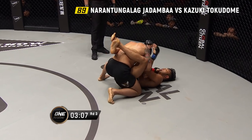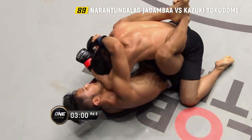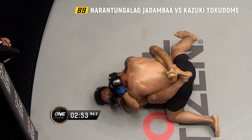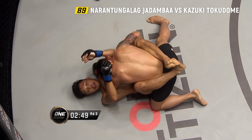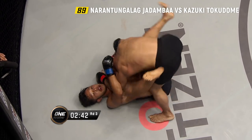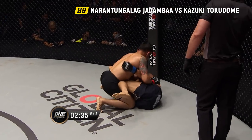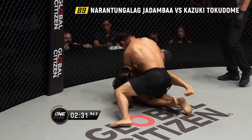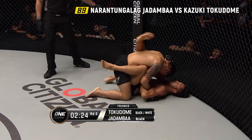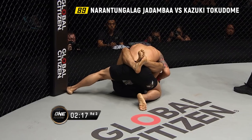Only three minutes left. Tokidomi needs to do something huge here in the last round. Jadamba's ferocious power raining down from the closed guard position. Elbow to the chest, then the body, then the head off the right hand. Jadamba staying busy on the ground. This is a perfect chance to explain the scoring criteria — this is aggression from Jadamba; he's not advancing position so it's not ground control, but he's sitting on top and smashing. He uses the punch to get into half guard, but Tokidomi is able to recover back into closed guard. This is damage accumulating on Tokidomi.